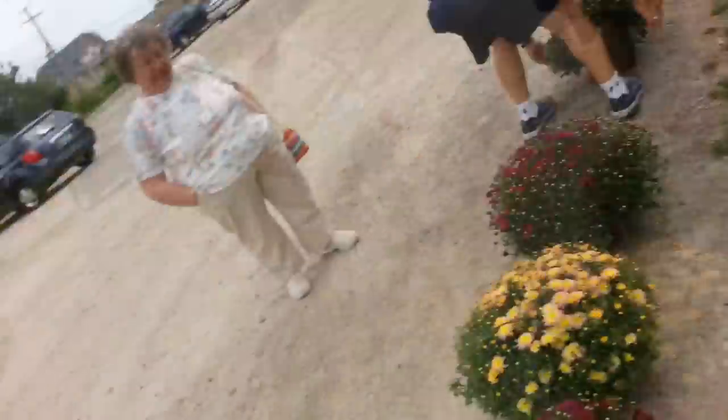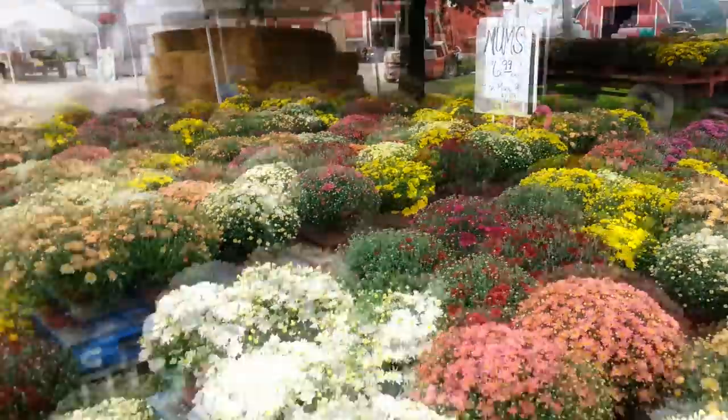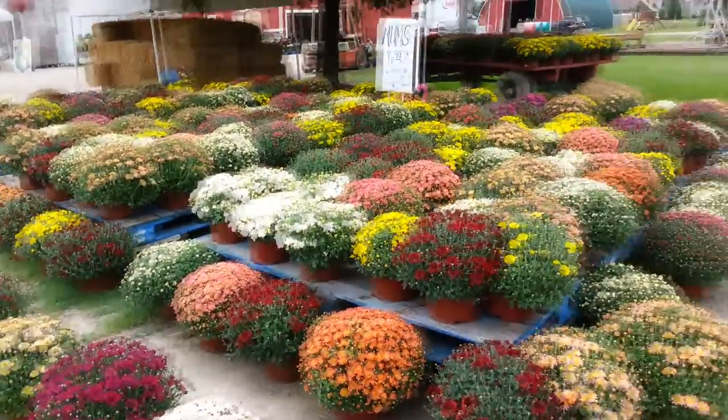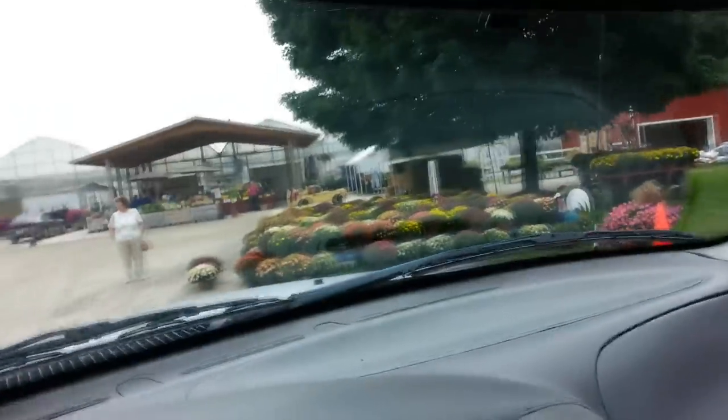I'm out working and I see there's a farm with mums for sale — they're gorgeous, $6.99 each. I'd like to get a couple for my front porch or maybe one for my mother-in-law. They're beautiful. And then I think: why do I want to blow money on some stupid flowers? And I go get back to work. When I'm rich one day I'll have flowers, but for now I'm getting back in my truck and getting to work. Keep your mums.